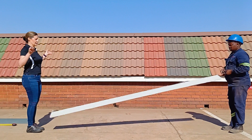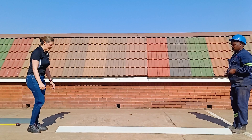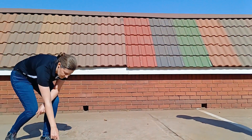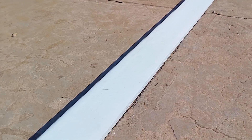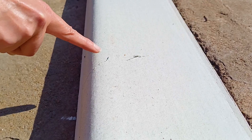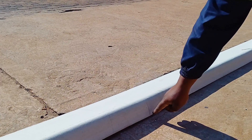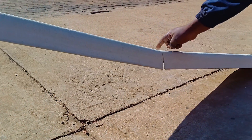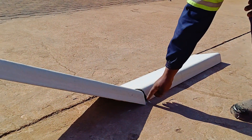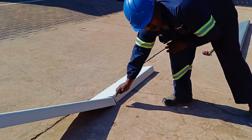We then simply released the board at the same time to let it drop onto the cement surface we were standing on. During first inspection we were actually impressed as we only noticed one crack in the barge board. But as Lungisa then pointed out, the barge board was cracked in another place and was clearly broken when we lifted it up from the one side.